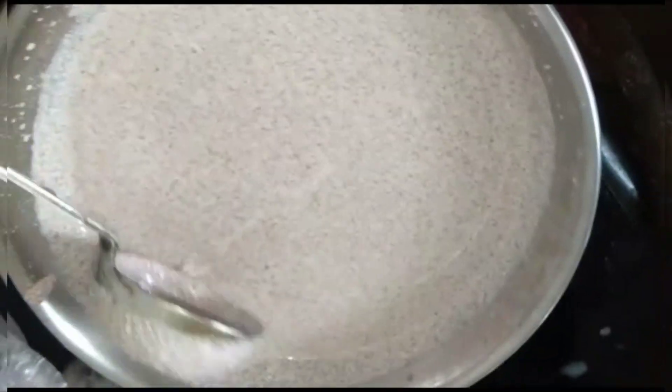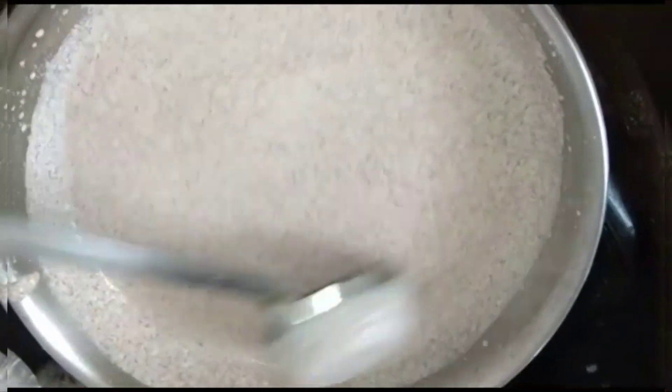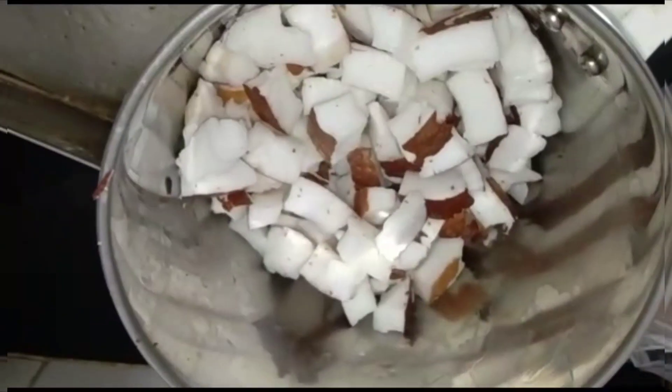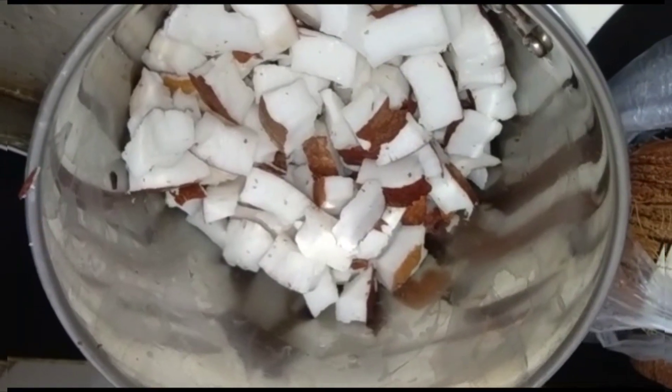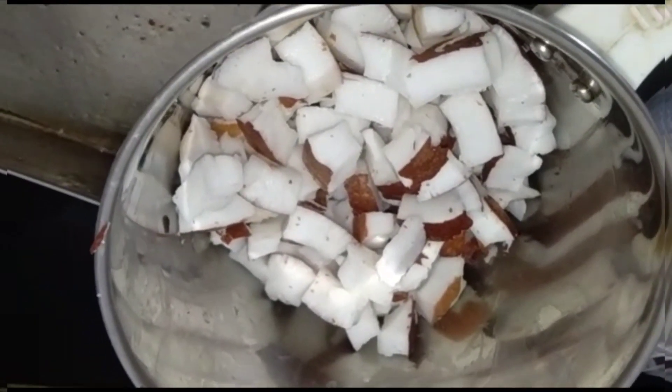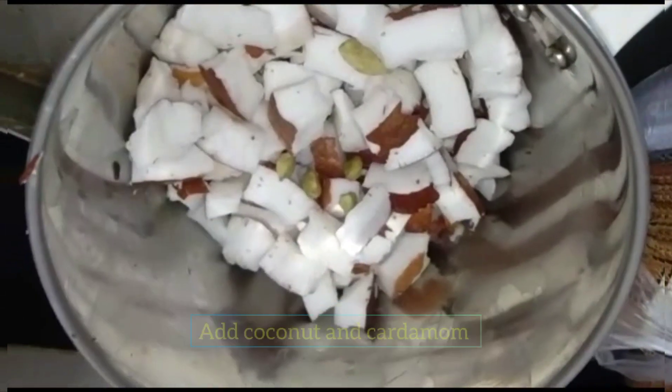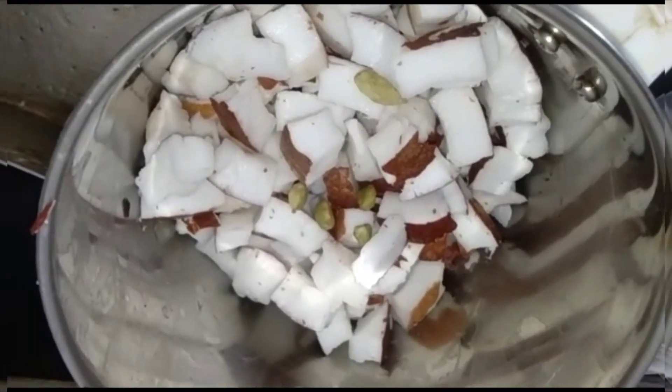This dish is a healthy recipe. Now let's make it ready. Let's mix it in a small dish. Let's mix it in 4-5 cups and add the water at the end.